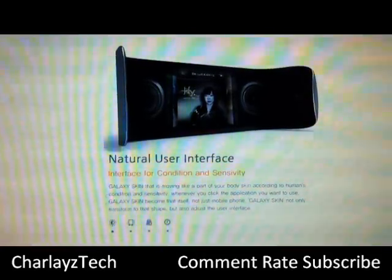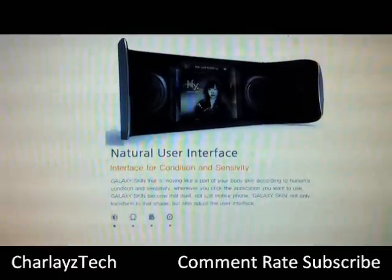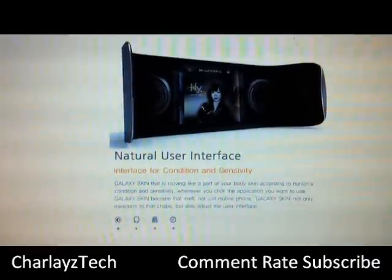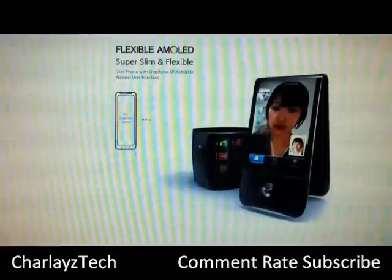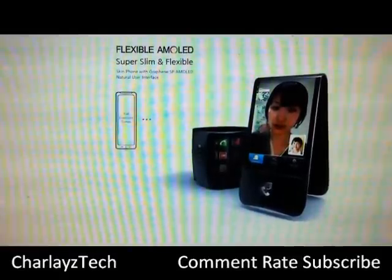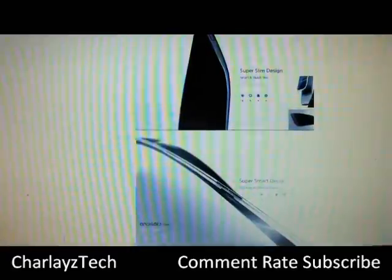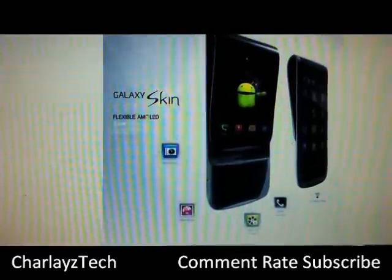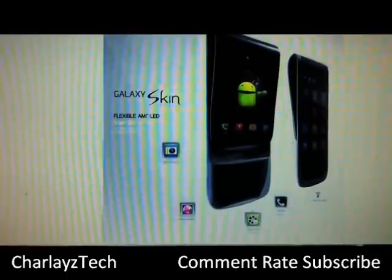Hey guys, it's Charlie from Charlie's Tech Gear here with a video on a rumor I've heard — a great design that Samsung is kind of coming up with. As you can see here, clicking through the pictures, it's a flexible phone from Samsung. It looks really nice, running on the Android operating system. It's supposedly called the Galaxy Skin.